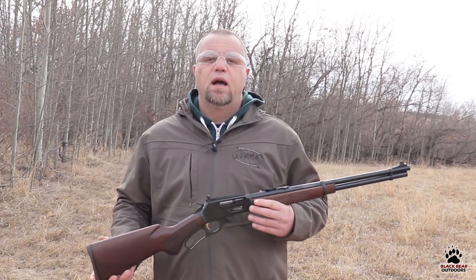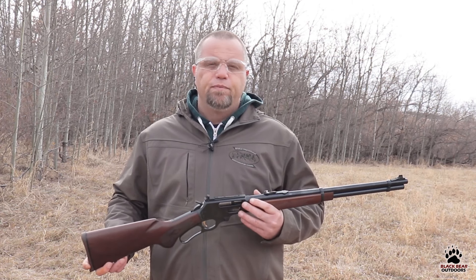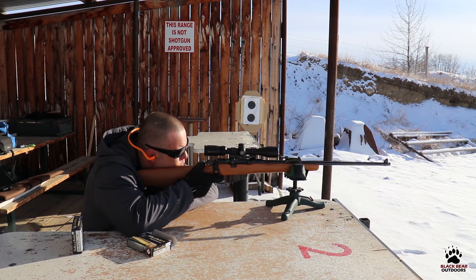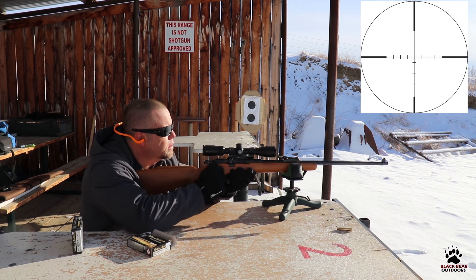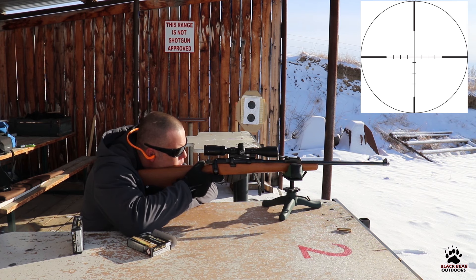Now for our new shooters, what are the benefits of shooting with a scope? Firstly, if you look through the aperture of the scope — we'll call it the field of view for this video — you're going to notice a crosshair or a reticle. That reticle never moves in relation to your field of view, so you know it's always in the center of your scope and you'll be able to put it exactly where you want.